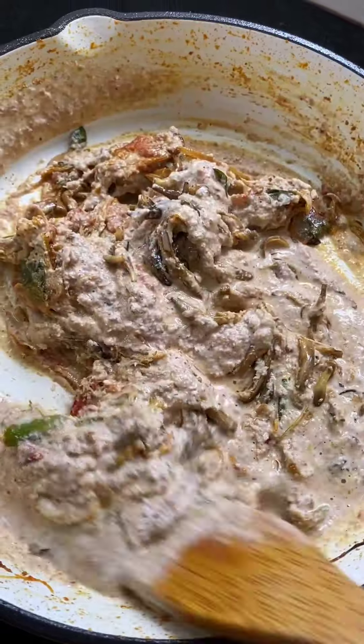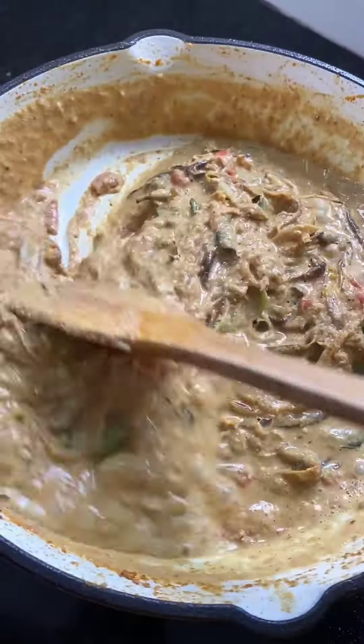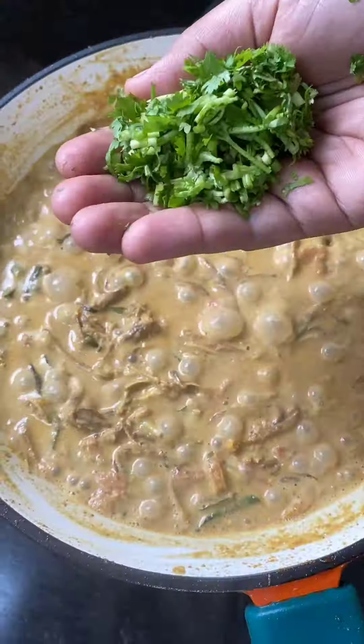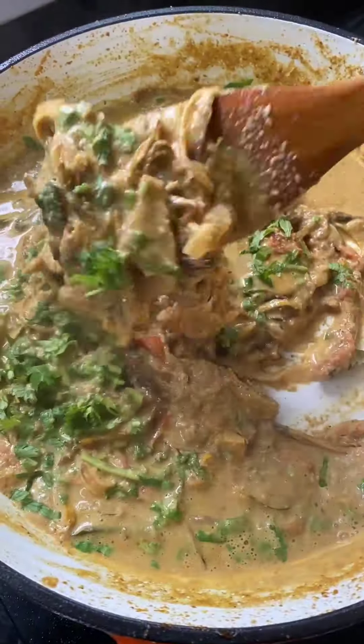Let's get some stuff ready for that. Let's try some gravy or something. This is very different. We can mix the masala, that's why we can mix it. If you are not eating rice, you can taste it.